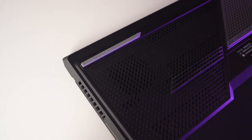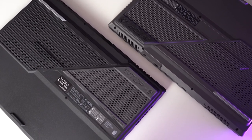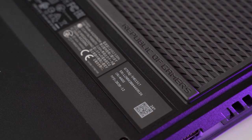On the bottom, you'll find nice thick rubber feet and tons of little design details. Both laptops are nearly the same on the bottom, except for some slight color differences. ROG is super extra when it comes to aesthetics, and the bottom panels are no exception.